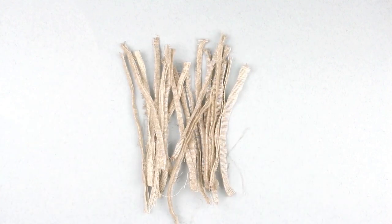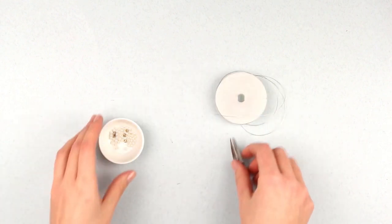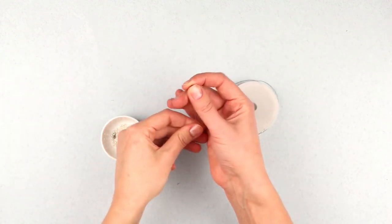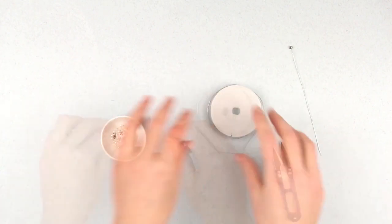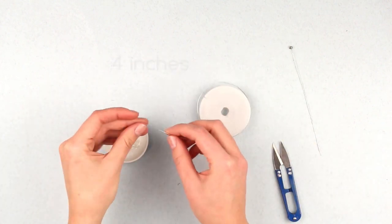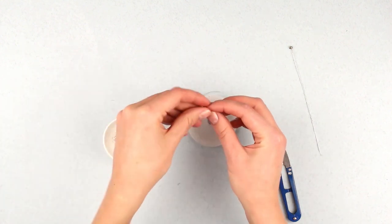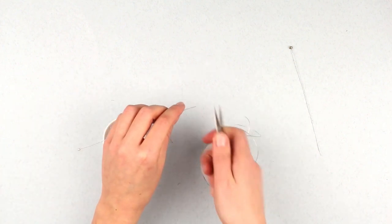Do the same with the rest of the burlap strips — we'll need around 20 pieces. Next, we'll make some decorations for our miniature Christmas tree. Take a selection of beads, craft wire, and cutters. Thread a bead and twist the wire ends all the way down — 4 inches will be enough. For convenience, wind off around 4 inches of wire, thread the bead, twist, and only then cut off the wire from the bobbin.